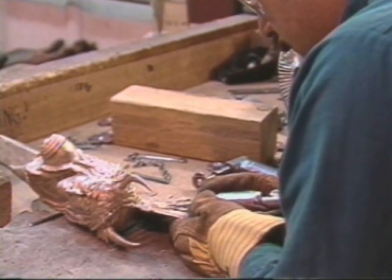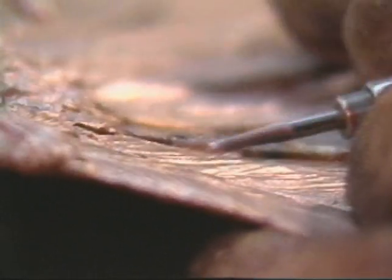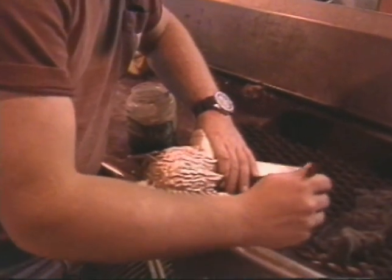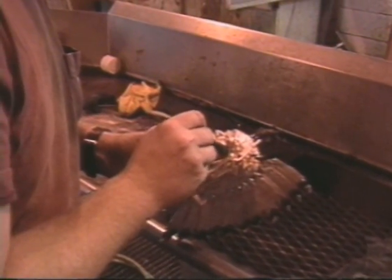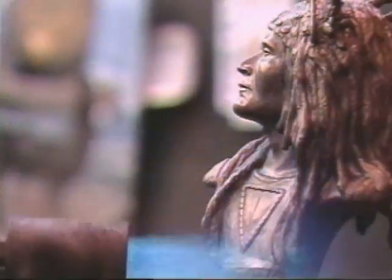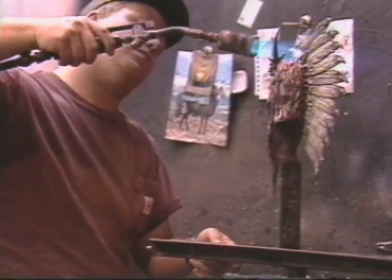The surface of the bronze is carefully inspected, and in a process called chasing, work is done with a variety of hand-held grinders, welders, and tools that bring the piece into a form that matches the original as closely as possible. The final step in the foundry is creating the patina, or coloring, on the surface of the bronze. Various chemicals and methods are used to create a variety of effects, from the subtle to the dramatic. The chemicals accelerate and control effects that might otherwise take centuries to achieve.